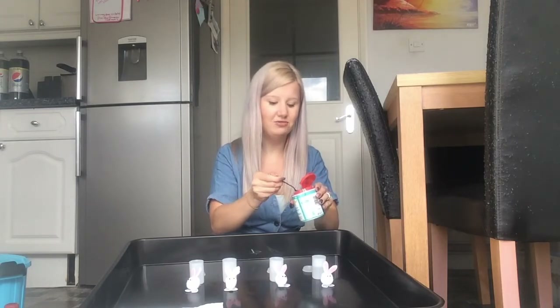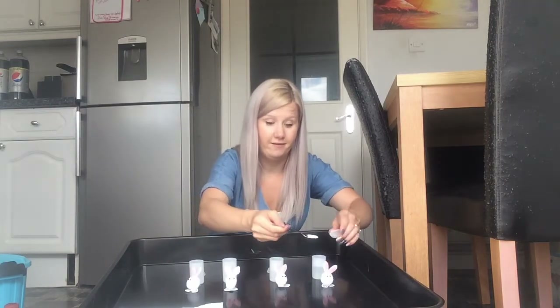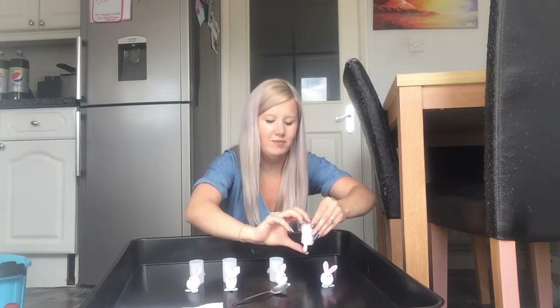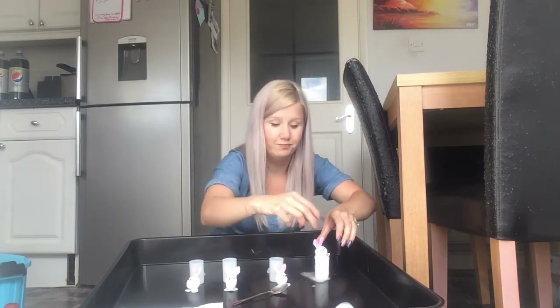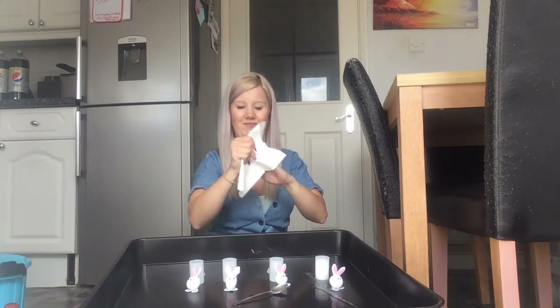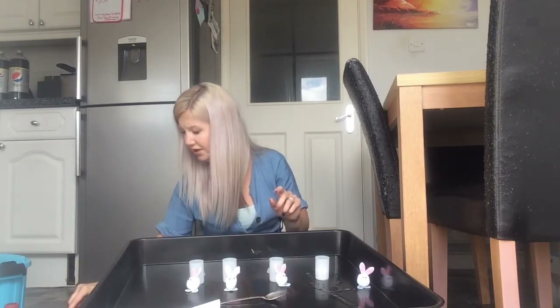I'm just going to put a little tiny bit in, and then I've got to close the lid really quickly and put the bunnies on top. Are you ready? Are you steady? Could you be quick? Oh no, that wasn't quick enough. Got to be quicker. Try it again. Are you ready? Mrs. Hall's got to be quicker.